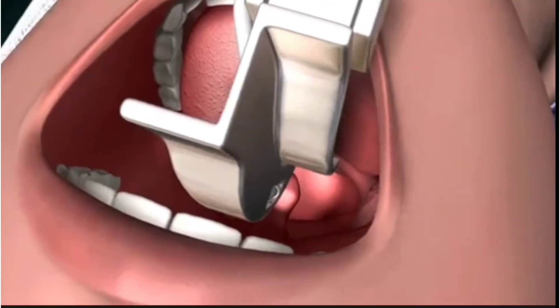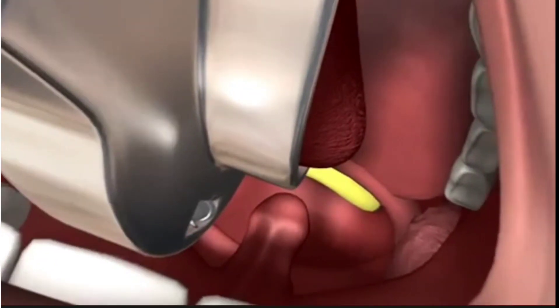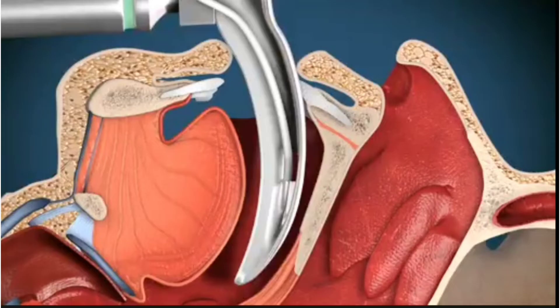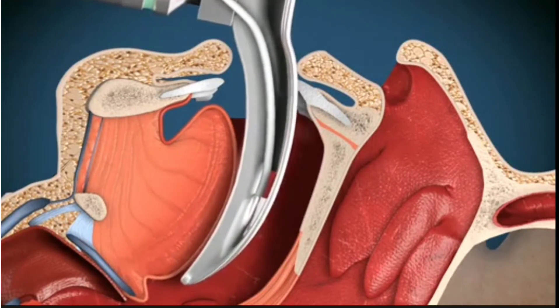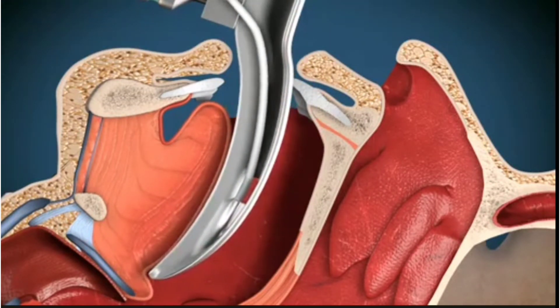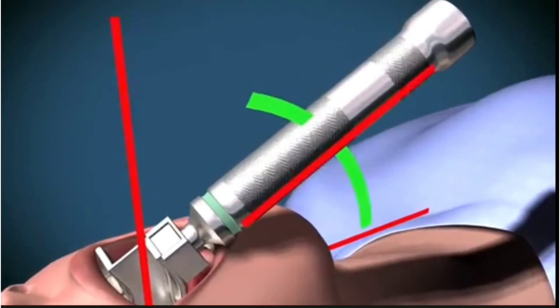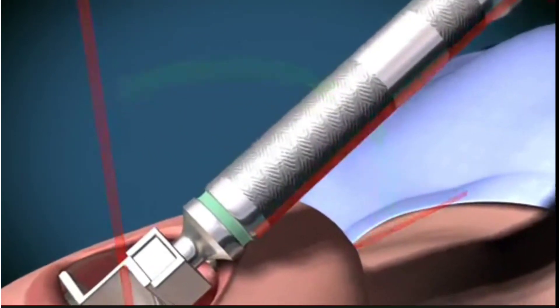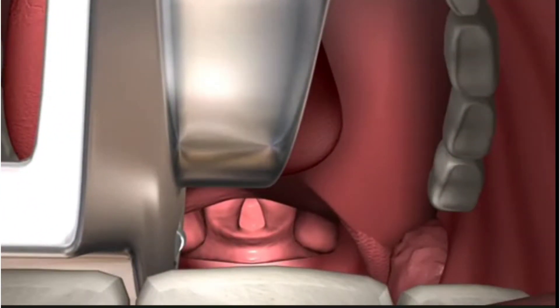Advance the laryngoscope slightly until the tip of the epiglottis can be seen posterior to the back of the tongue. Advance the tip of the laryngoscope blade into the vallecula between the epiglottis and the tongue. With the handle of the laryngoscope pointing away from you at 45 degrees, lift upwards and away to lift up the tongue and epiglottis to display the vocal cords and the laryngeal opening.